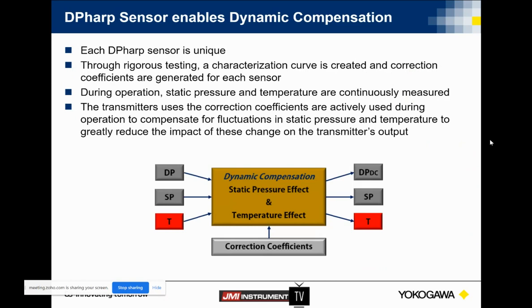So dynamically compensated in the fact that we can have not just our DP reading, but also our static pressure and temperature reading. These transmitters are characterized down in Noonan, Georgia, and this characterization curve is put into the transmitter itself. So if we're seeing any changes on the static pressure or the temperature of that capsule, we're dynamically compensating for those changes in process condition and giving you a nice, tight, accurate reading. So you don't have to go out and zero if all of a sudden your line pressure happens to be a little bit different than the transmitter was originally set up for.